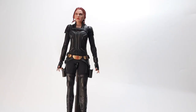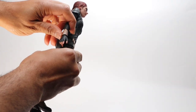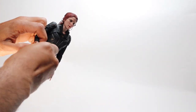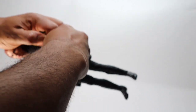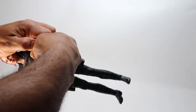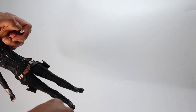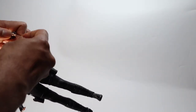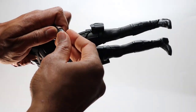Let's start with pose number one. We're going to use the baton hand and the gun-holding hand. To get those off, bend the elbow and then pull off the hand. What I usually do is hold back the wrist bag with my thumb and take off the hand so the wrist bag stays inside the arm. With Black Widow it can still be a hassle sometimes.